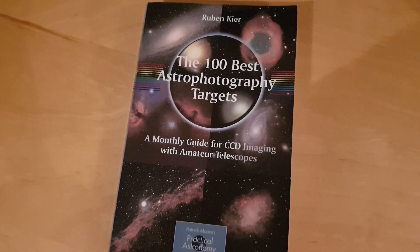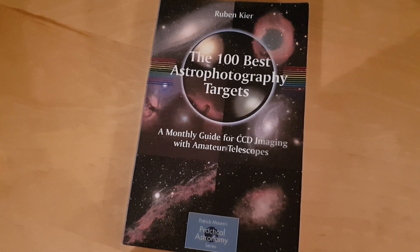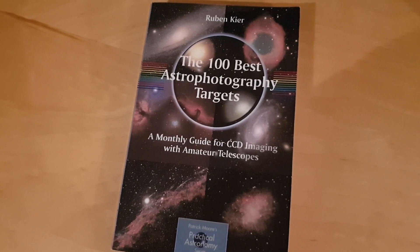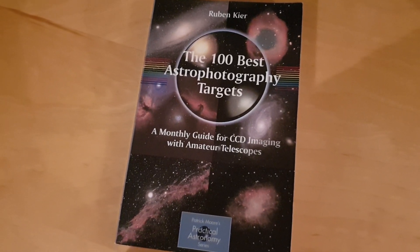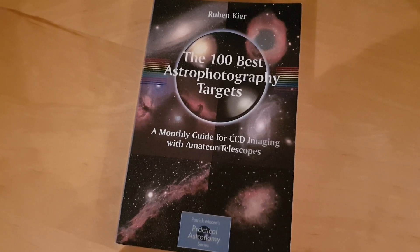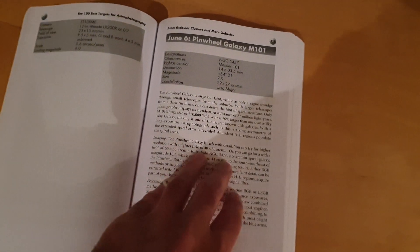I bought this book about a month ago — it's really good. It's by a guy called Ruben Keir. It's called 'The 100 Best Astrophotography Targets.' It gives you a detailed insight into which targets to image in a particular month of the year. You can use it as a guide — you don't have to stick to it, but it gives you some useful tips and shows you what's visible in the sky in the Northern Hemisphere. The Triangulum Galaxy is in November in this book, on page 277.